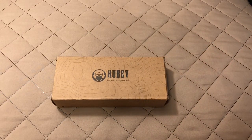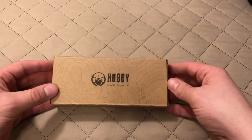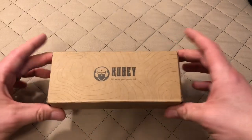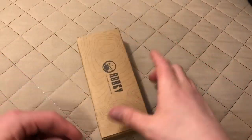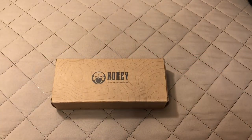I was watching a video from another YouTuber — I can't recall which one, and that frustrates me — but they did a review on this exact knife, this exact model. As you can see from the description, it's the model Eris, E-R-I-S. So the Kubi Eris. I thought it was a very attractive knife, and the price point seemed pretty darn reasonable, so I thought, what the heck, I'll give them a shot.